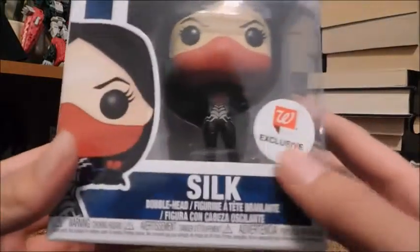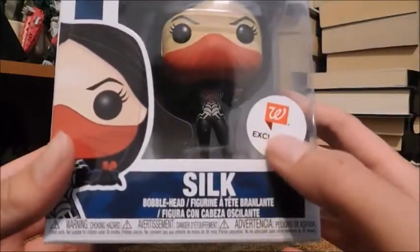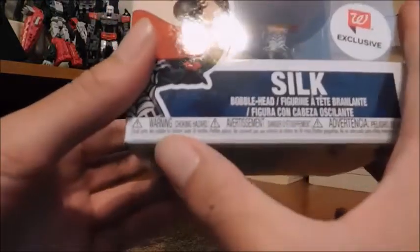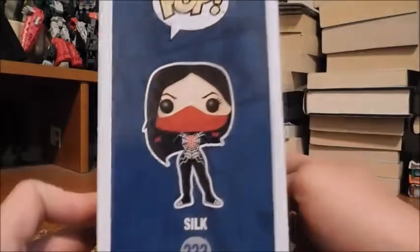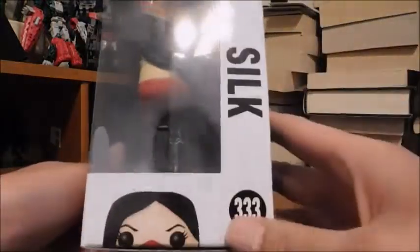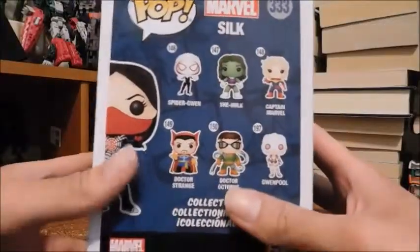This is number 333 in the series. Here's the figure herself with really cool art, the Walgreens exclusive sticker, her name 'Silk,' and the bobblehead label. There's a warning for choking hazard. Here's the side, and I really do like this shot of her. Here's her name across the side and the number again, and here's the top and the bottom.